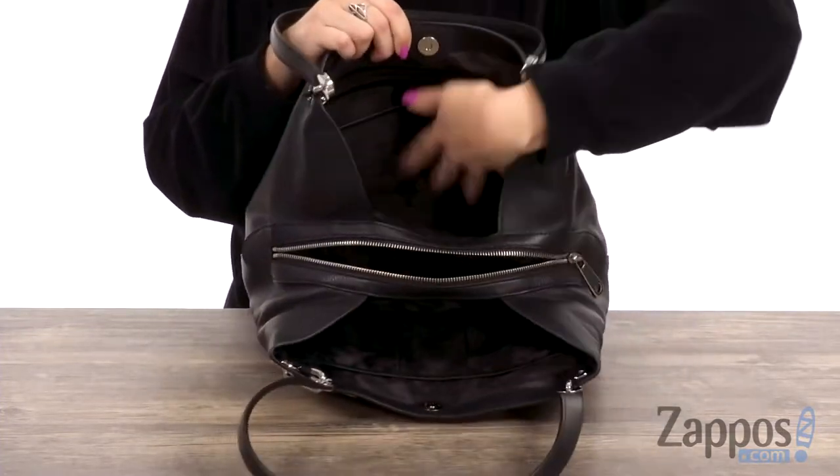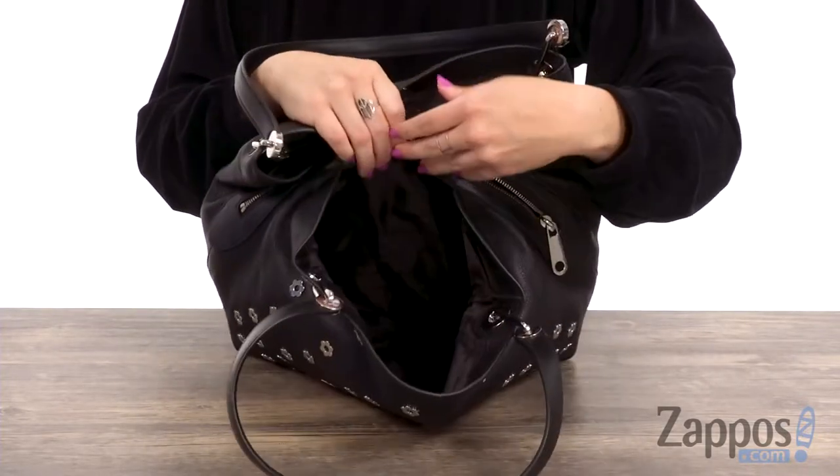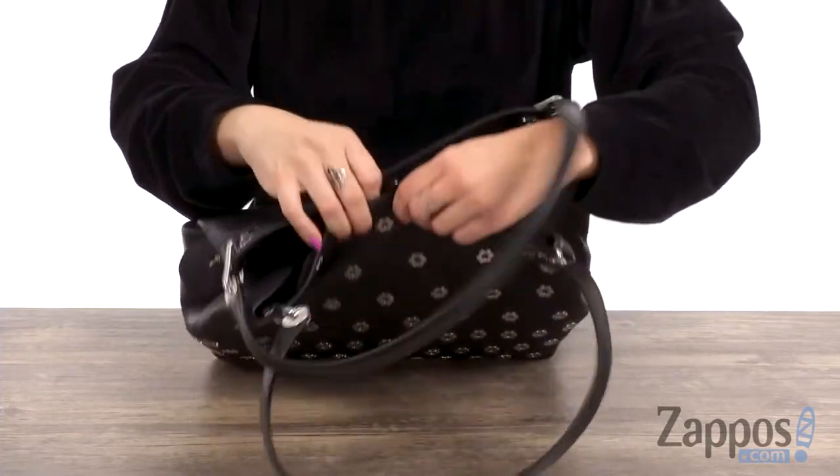It's got tons of organization — you've got a compartment on one side, another one on the other, pockets, and zip pockets. The middle compartment provides a lot of extra room.